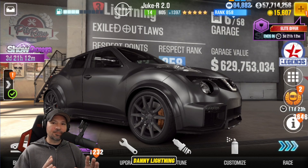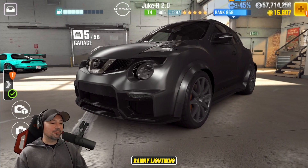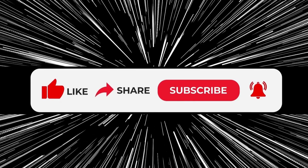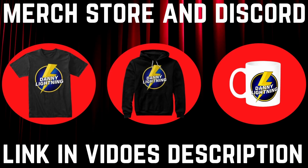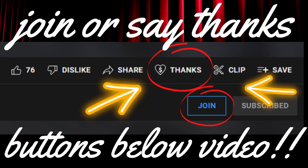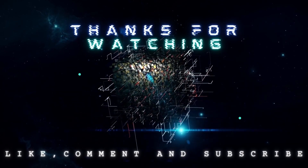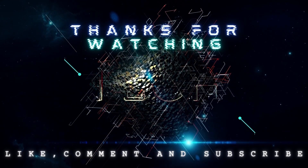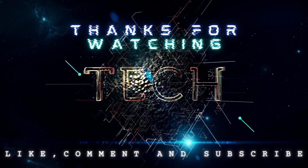There we have it: the stage 5 shift and tune, stage 6 shift and tune, and the live racing setup. If you enjoy this content, hit that like button, share this video with your friends, click the bell and set notifications to all, and don't forget to subscribe. Check out the links in the description for Danny Lightning gear or to join my Discord. Monthly channel members get access to the VIP rooms on Discord. Thank you to everybody who watches — you guys are amazing. Have an awesome day and we will catch you next time. Lightning out.